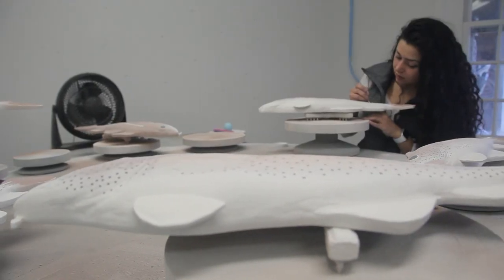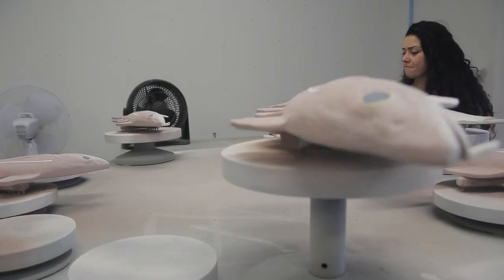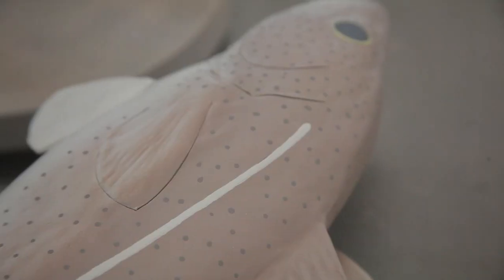We do big batches, so we'll make a whole bunch of a certain fish. If I'm making striped bass today, I might make striped bass all day today and tomorrow, and then we paint. We have a big banding wheel — kind of like a lazy susan — so we get a whole bunch of them on at a time just to make it go by a little quicker.